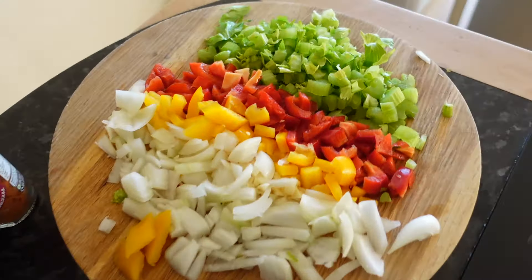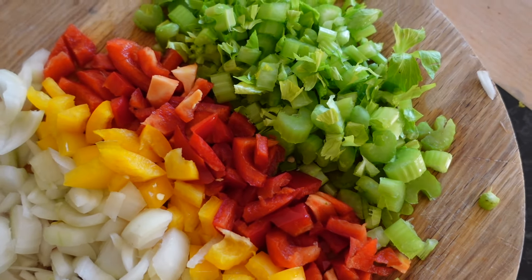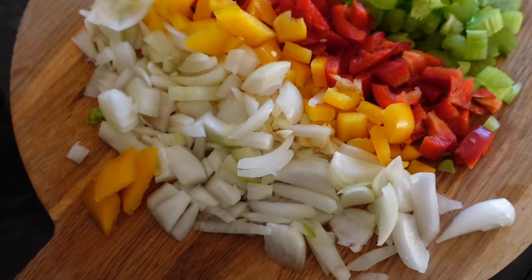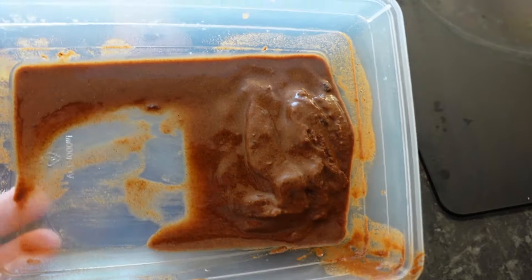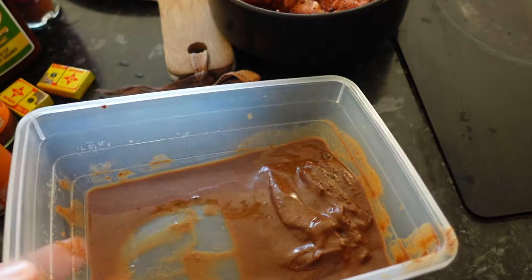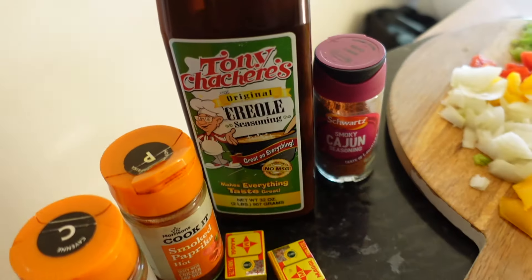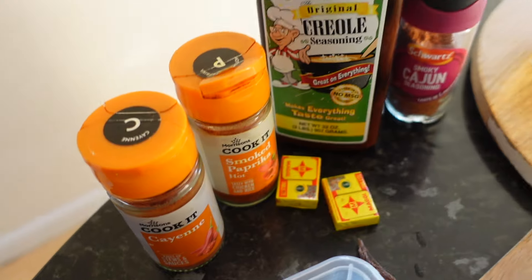Here are the ingredients. I spent a little bit of time cutting up our vegetables — our trinity. We've got celery, bell peppers in different colors, some onions, and there's a bit of garlic in there too. Then we've got some chicken thighs pre-seasoned with a bit of cajun seasoning. Here we've got our roux. I know you're going to say this is probably not enough roux — I made this last weekend, these were the leftovers. And for seasonings, we've got Tony's Creole seasoning, chicken stock, cayenne, and smoked paprika.